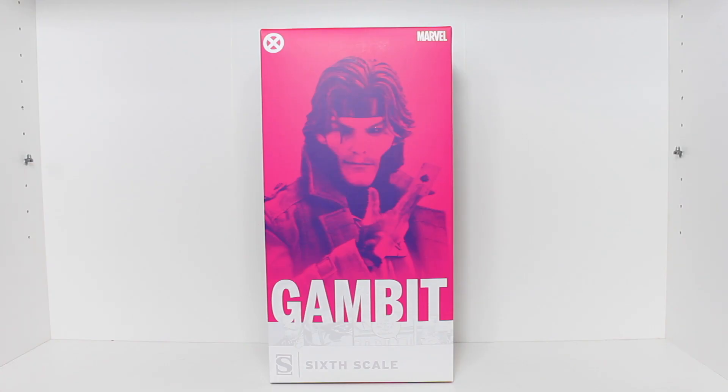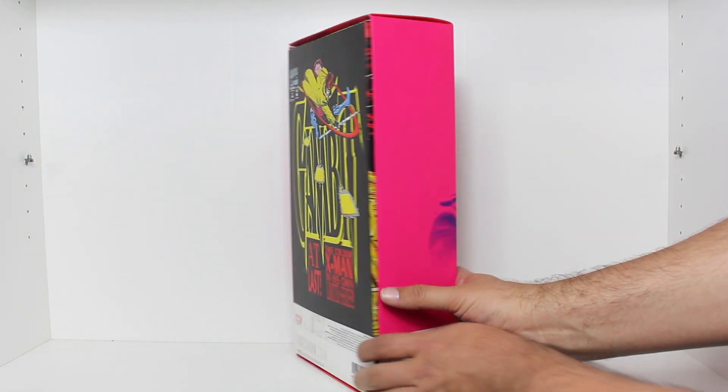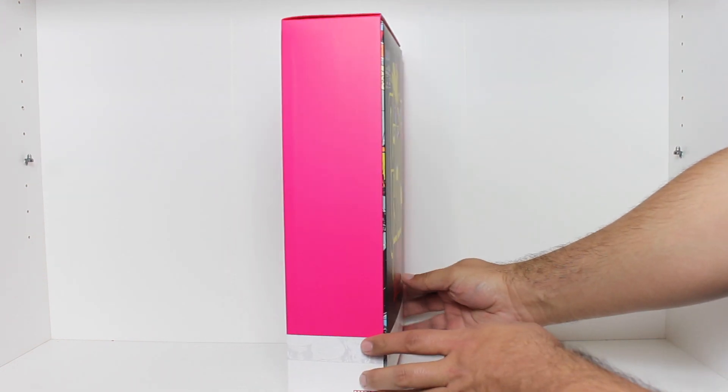Hey, this is John Carlos, and I'm here with a look at the Sideshow Collectibles 1/6 scale figure of the Ragin' Cajun Gambit. While you're watching this video, go ahead and click like and subscribe.